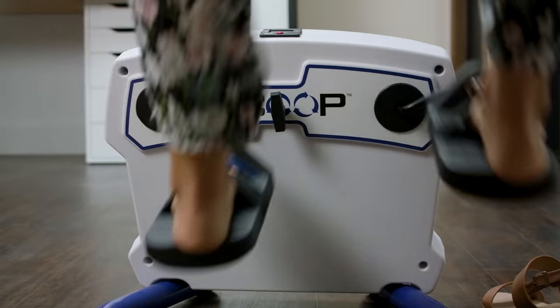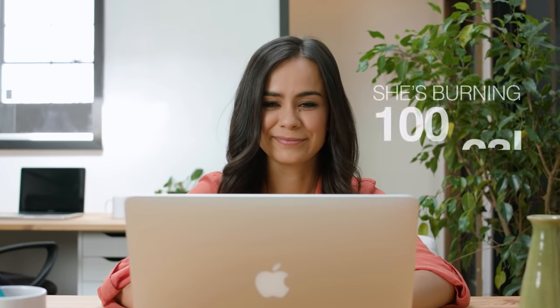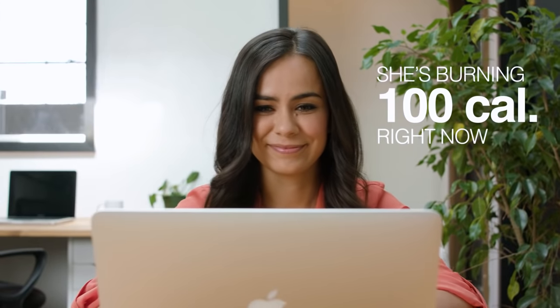She uses the scoop. While you were checking emails, she did that too and super toned her butt and thighs.